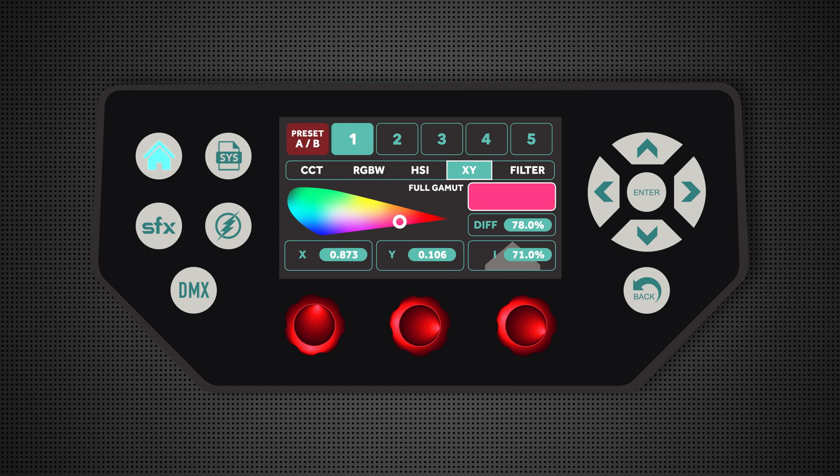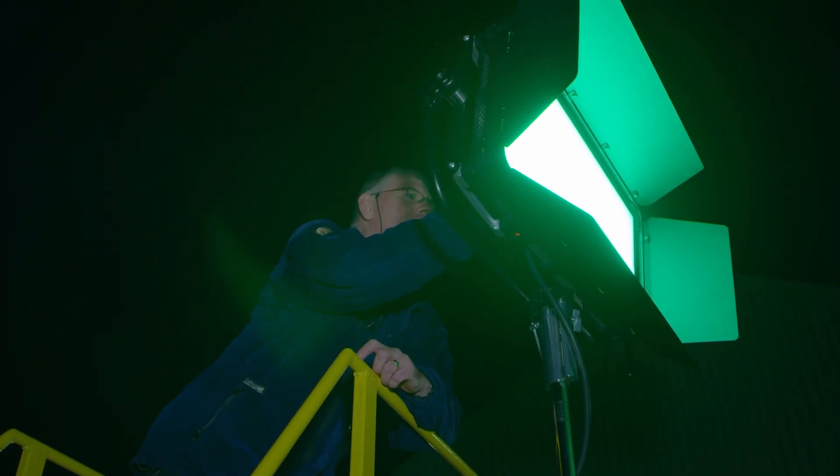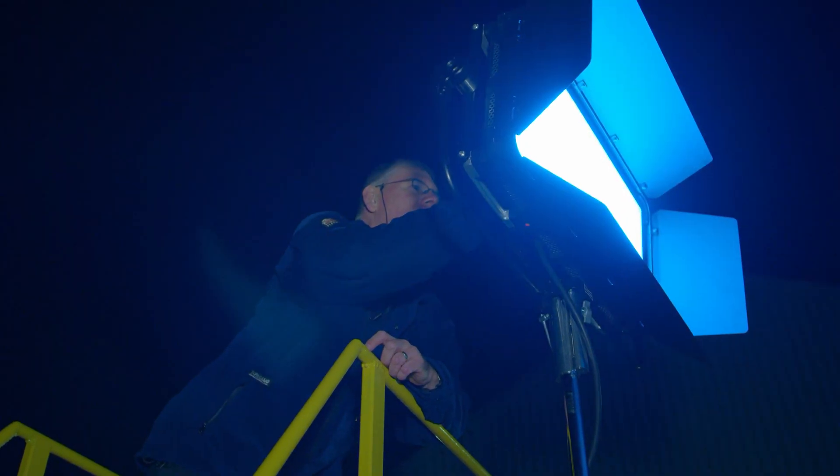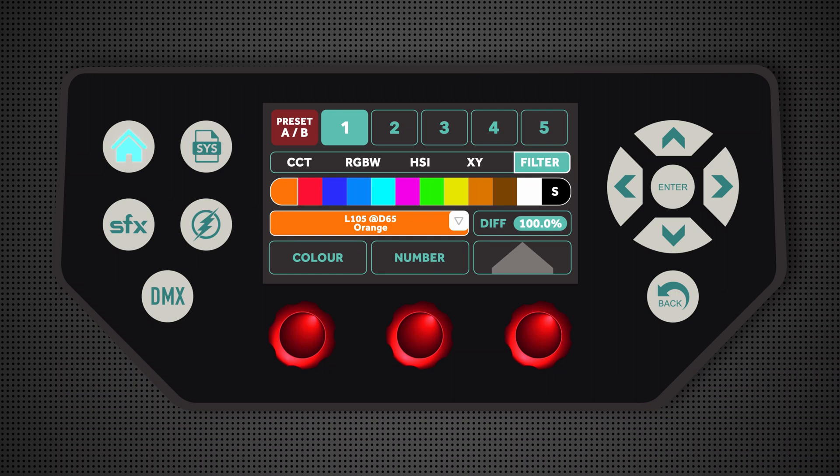XY mode allows me to select from XY coordinates sampled with a light meter, but I can also set the light to Rec. 709 or Rec. 2020 if I'm shooting in UHD. In filter mode, we have two and a half thousand sampled filters from all of the leading manufacturers like Lee, Roscoe and Gamcolor, and if I click the middle button on the back of the light, that allows me to change the light from a daylight interpretation of that filter to a tungsten version of that filter.